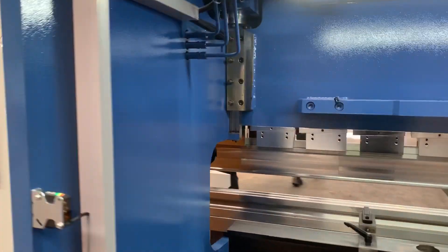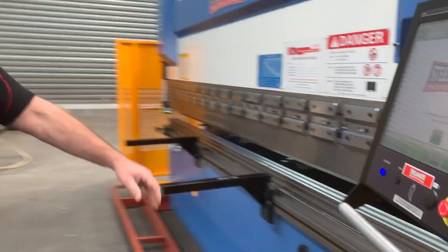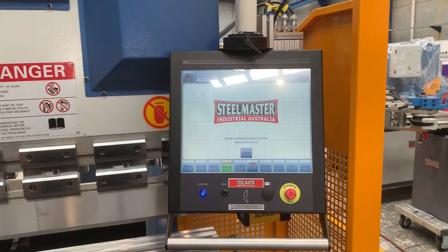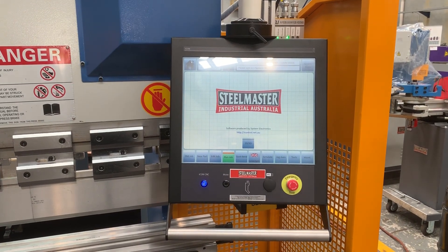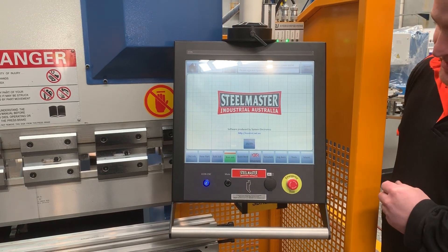Chris will run you through the controller itself. This is the Icon 100 CNC controller, running Windows 10. Chris will give you a brief overview on some of the features.